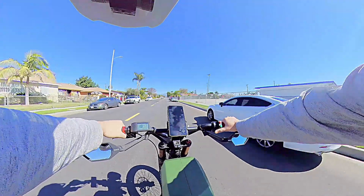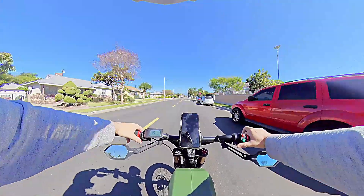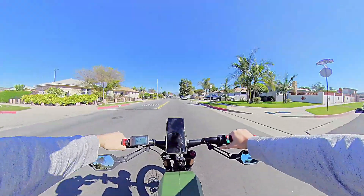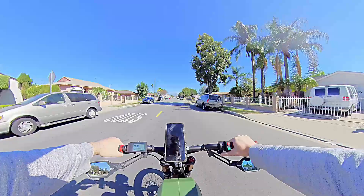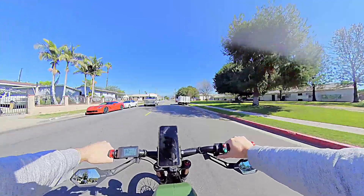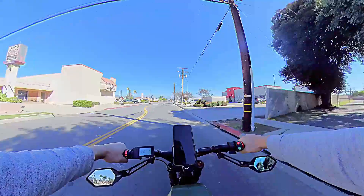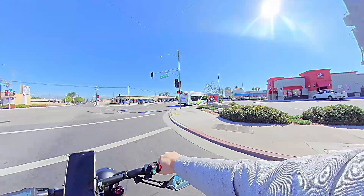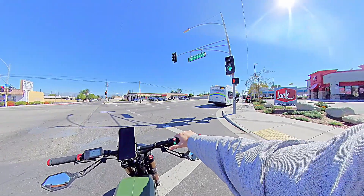We'll try to get the top speed. Let's see how it works from here. Top speed in 3, 2, 1. I don't have enough ground here — I'm going to run out, but I'm at 32 miles per hour. I don't have enough clearance, enough real estate. It got to 32 miles per hour faster, so that's good.